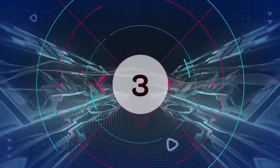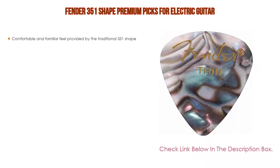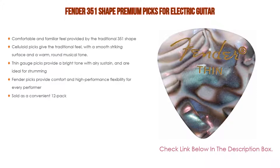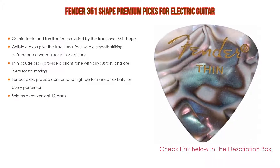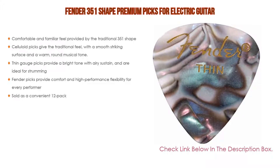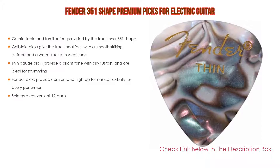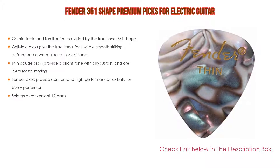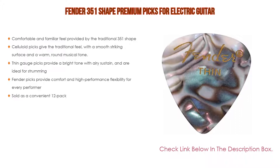Number 3: The Fender 351 shape premium picks for electric guitar is on our list, offering not only the comfortable and familiar feel of the traditional 351 shape, but also celluloid picks that give a traditional feel with a smooth striking surface and a warm, round musical tone. Thin-gauge picks provide a bright tone with airy sustain and are ideal for strumming. Fender picks provide comfort and high-performance flexibility for every performer, also sold as a convenient 12-pack.